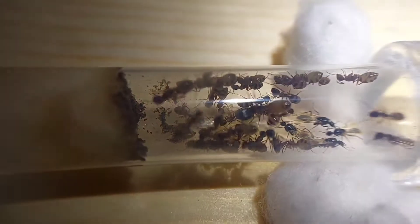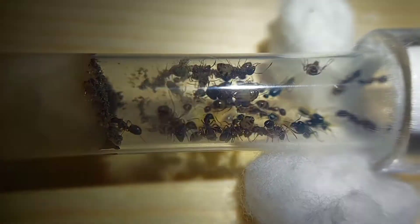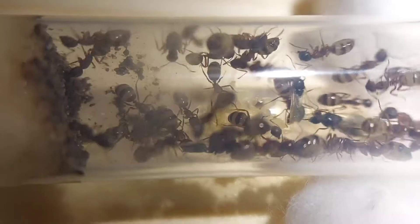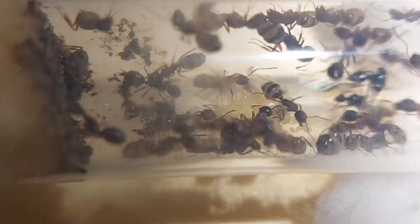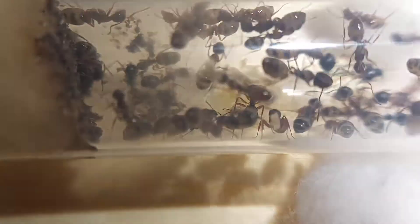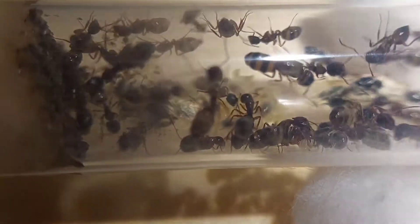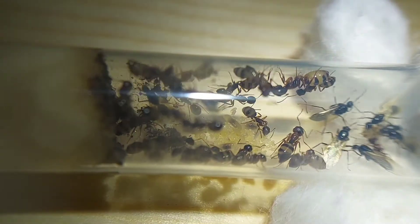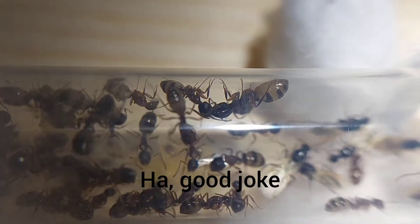It seems like they're about halfway through their move now. Much fewer workers are left in here, and you can get a better view of the brood pile now. There are three, maybe four large larvae, and quite a lot of eggs — I would say maybe 20 eggs or so. I'm not seeing the queen in here, so she must be in there by now, as well as the alates. Actually, I see an alate up here. It'll be really nice for them to be moved out because this water is nasty, and all kinds of gross stuff on the cotton ball there. So yeah, about halfway through the move, and I'd imagine shortly they'll be completely moved out. You can see some trophallaxis right there.